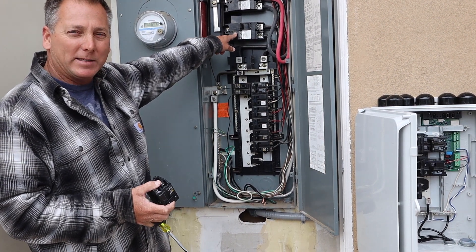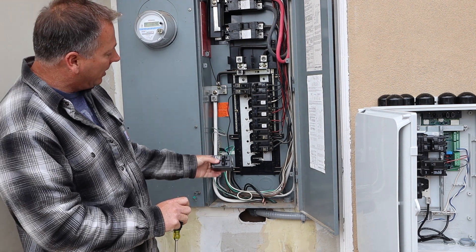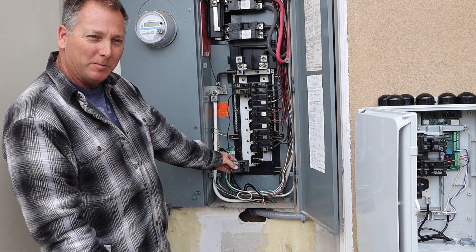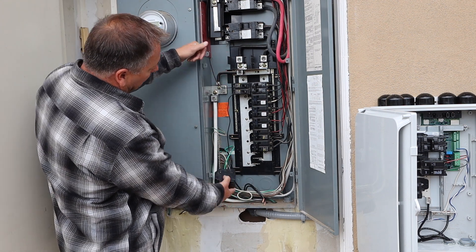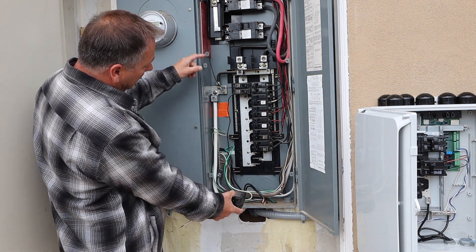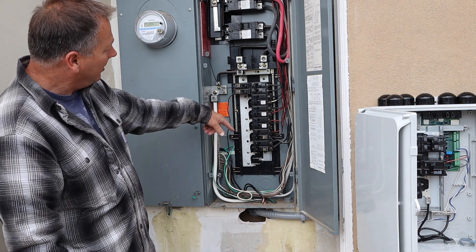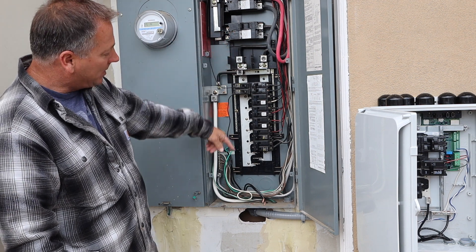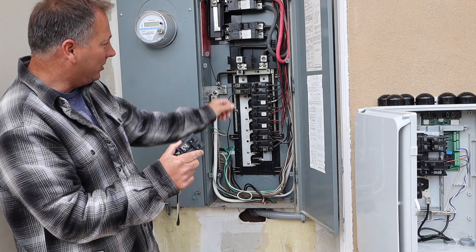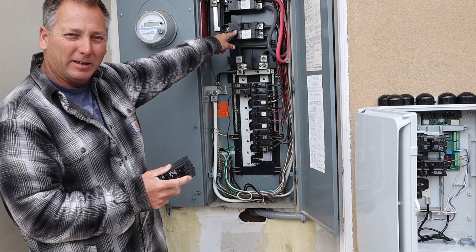We're going to take this breaker down to 175 amps. When you install your solar backfeed breaker, it has to be at the opposite end of the electrical bus — power comes in from the top and solar power comes in from the bottom. This bus can only handle 20 percent over: 200 amps times 20 percent is 40 amps, so we're back-feeding 60 amps, meaning we have to drop this breaker to 175. We'll be doing that tomorrow.